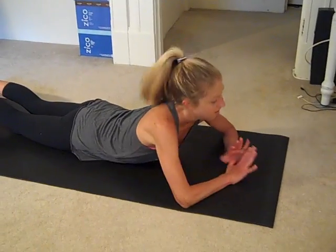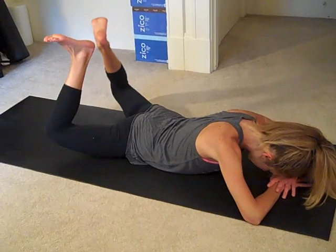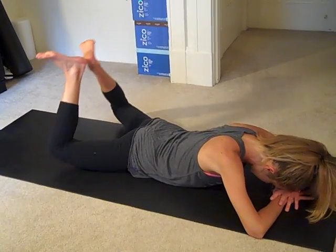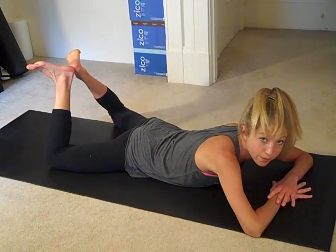From here again, head goes down. Heels go together and knees come wide. We'll just do the little frog kick — up and down. Small motion. Do it right for good results.